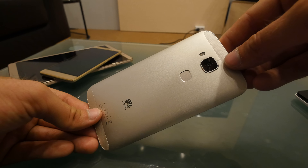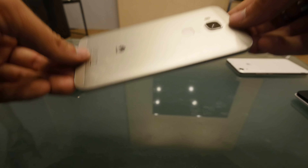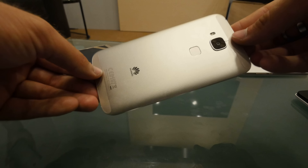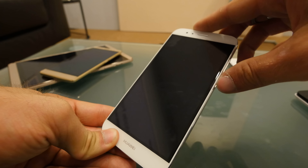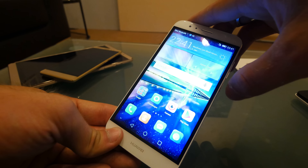On the back we have the same camera dome — the 13-megapixel RGBW sensor with optical image stabilizer — and also a 5-megapixel front camera. The device weighs 167 grams, is 7.5 millimeters thick, and features a Full HD display, which is of course better than just HD on a 5.5-inch screen.